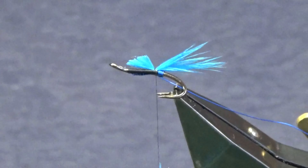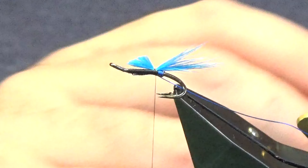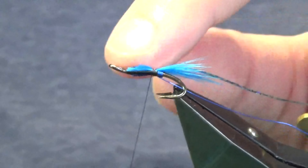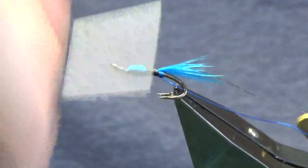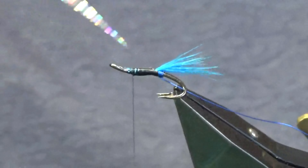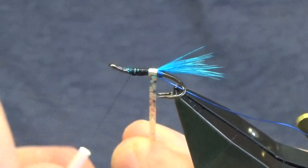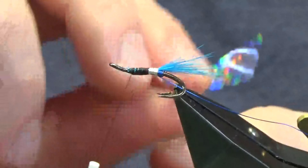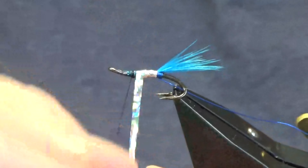The body is just a large holographic silver tinsel — this is just the Veniard stuff. There are other companies that make the large holographic silver tinsels. I'm just going to take a turn to catch it in, then run my thread up tying on all these materials. Then we're just going to come up with our holographic tinsel, getting one nice clean turn going at the back of the hook, then overlapping turns of the silver holographic tinsel.